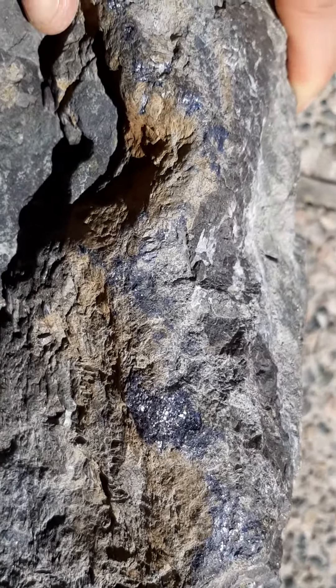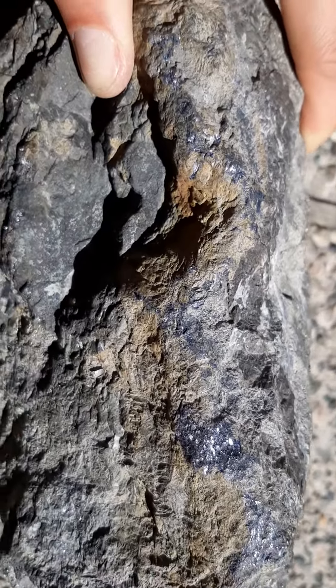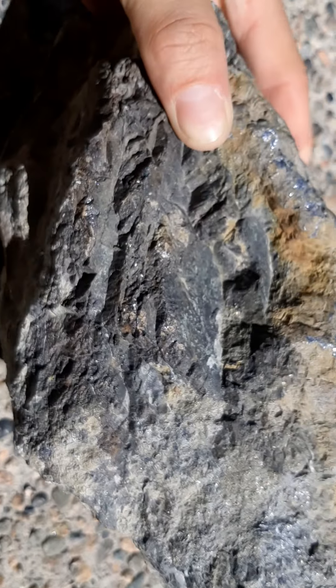The backside has kind of become like a purpley color. And I don't know if it really shows off well on the camera, but it's kind of like silvery purple. It's very pretty. And underneath you get all the sparkly bits too.